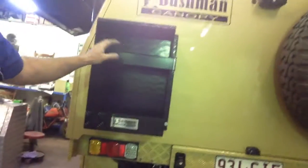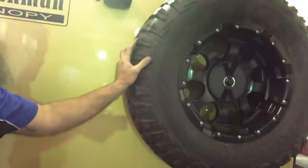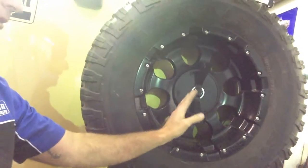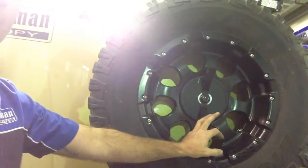Moving around the back, you can see an aluminium checker plate jerry can holder, powder coated black to match everything. It's lockable so you can put your fuel in there and not worry about anyone lifting it out. There's also a reverse camera, high mount brake light, and the spare wheel — mounted by a big wing nut but locked from inside the canopy. That wing nut goes through the back wall and there's a lock pin on the inside to stop anyone undoing it unless they can get inside the canopy.